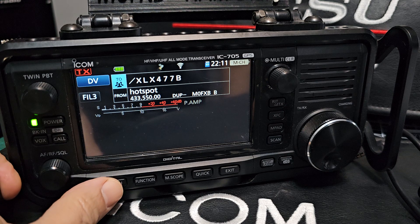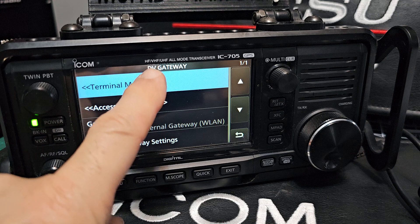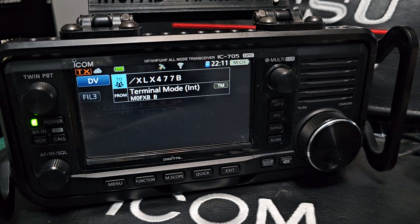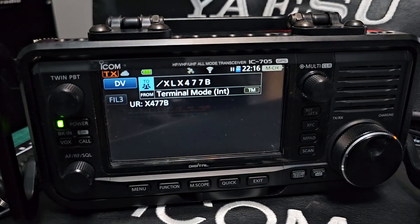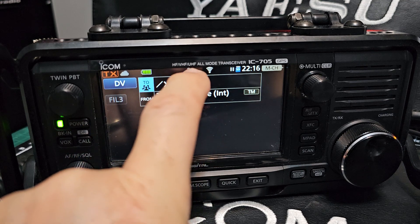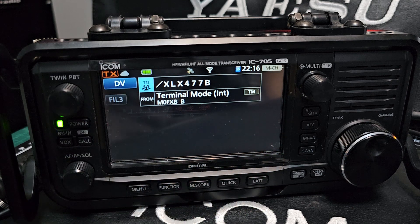The nice thing about having Wi-Fi is you can start doing things like Terminal Mode. Go to Menu, DV Terminal Mode — I've already put the settings in to get me onto HUBNet, so with a bit of luck I can plug my microphone in and get to HUBNet. When you're in Terminal Mode, we've now got GPS lock too. Anyway, the video is about how to connect to your Wi-Fi — 73, all the best.